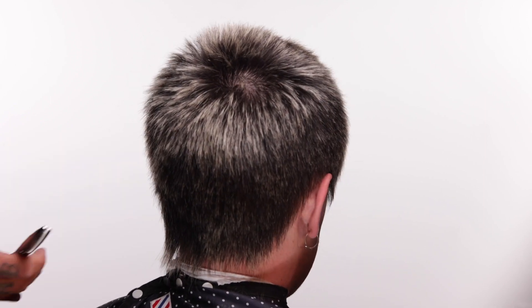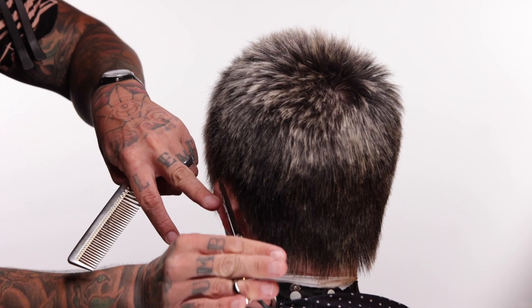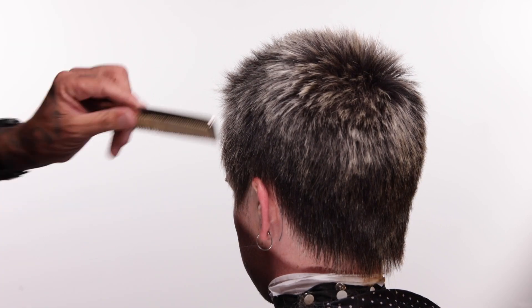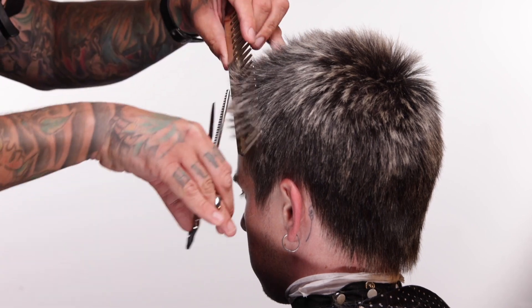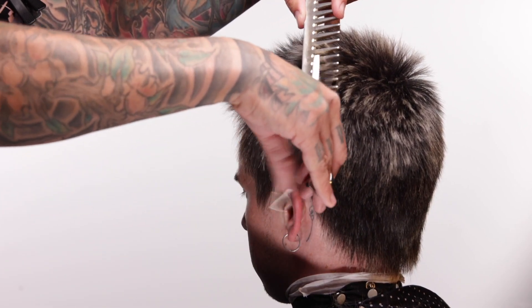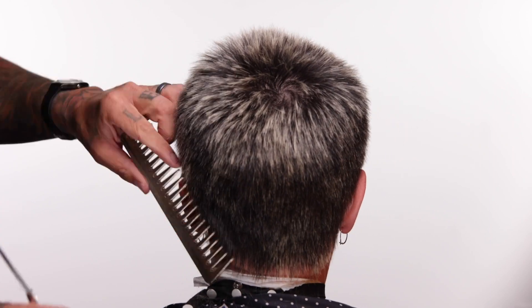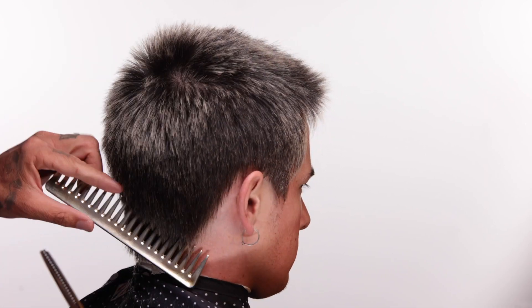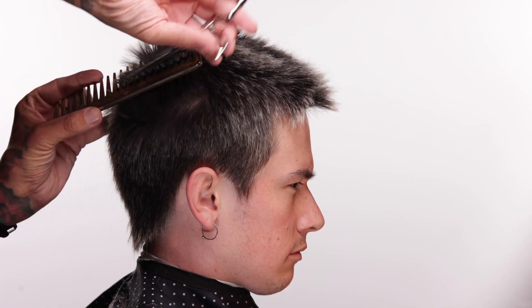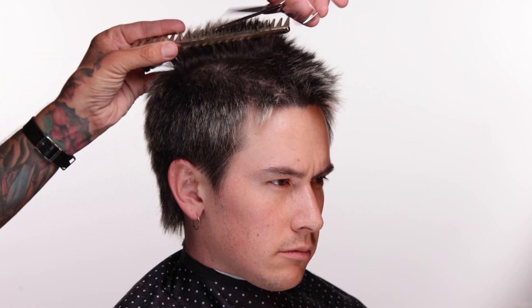I'm dialing the mullet length down to taste. I heard a saying somewhere — I didn't invent this — but somebody asked: do you want your hair to whisper different or scream different? To me, this tiny little itty bitty baby mullet just whispers different. Most of the time, whispering different is cooler than screaming different. Now that the hair is dry, I can see some of the inconsistencies in my shape more easily. I'm going to go back with a really wide tooth comb to refine some of these little areas. The reason I like the wide tooth comb is it adds a little bit more texture — everywhere the comb broadly separates the hair, it creates just a little bit of wavy unevenness, as opposed to a fine tooth comb or no comb at all.